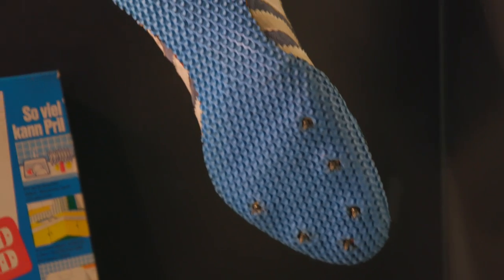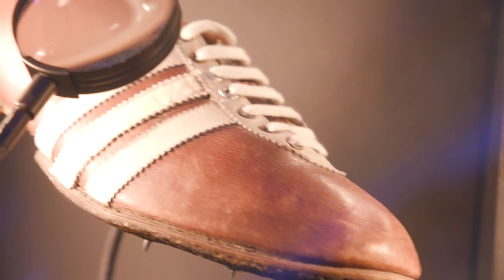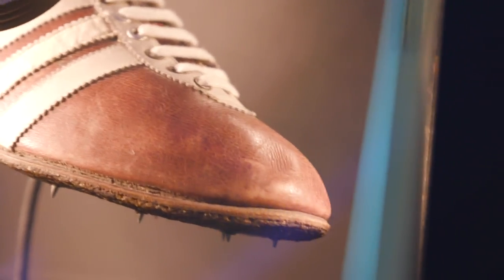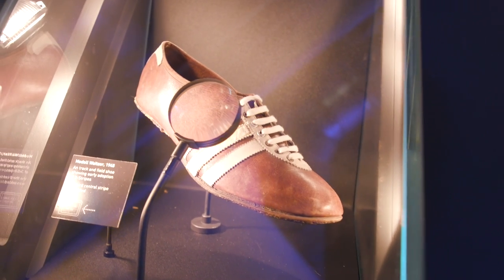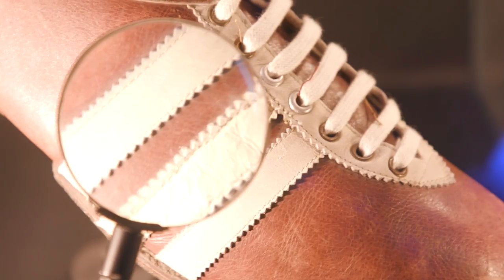Adi Dassler was really like a sportsman himself, an outdoor person. He was finding needs and requirements that a shoe had to fulfill and he just went out and made it. This is the first Adidas shoe with three stripes — ever. You can see the one in the middle was added afterwards. The original model, the Weitzer, had two stripes.